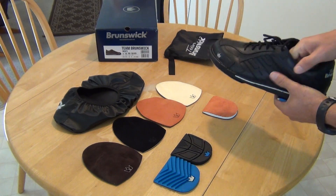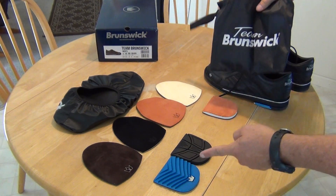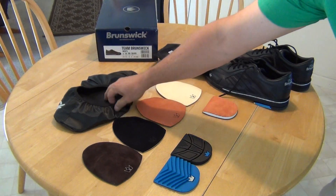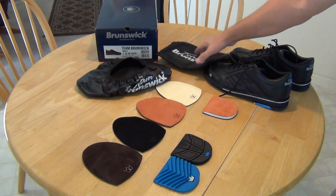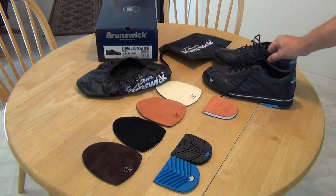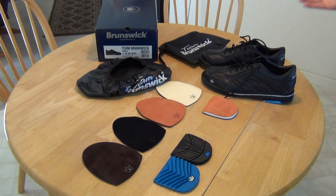They also come with a bag to carry all your soles and heels, and one shoe cover. I'm going to give them a try and I think it's a really good value. If they turn out to be anything other than really good shoes, I'll post another video doing a follow-up, but I think I'm really happy with them. Thanks for watching.